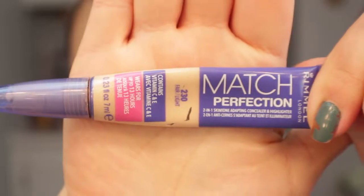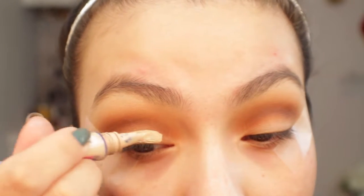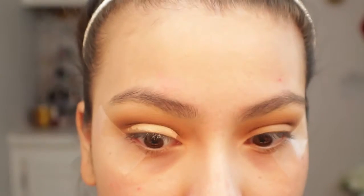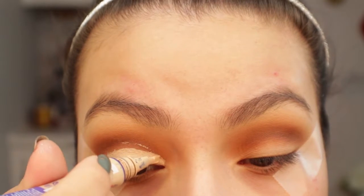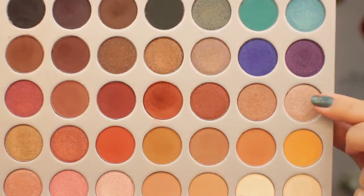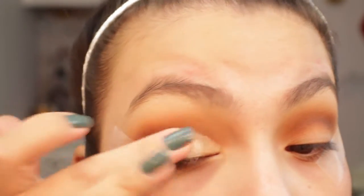Now I'm going in with the Rimmel Match Perfect Concealer in shade 230. I like this because it comes with a brush applicator. I applied concealer to the lid and opened my eyes — wherever that line lands is how much I fill in my lid space. Because I have hooded eyes, this is the best technique to get the perfect shape. I'm applying concealer all over the lid and then going in with the shade Obsessed to apply all over the lid to help set the concealer.